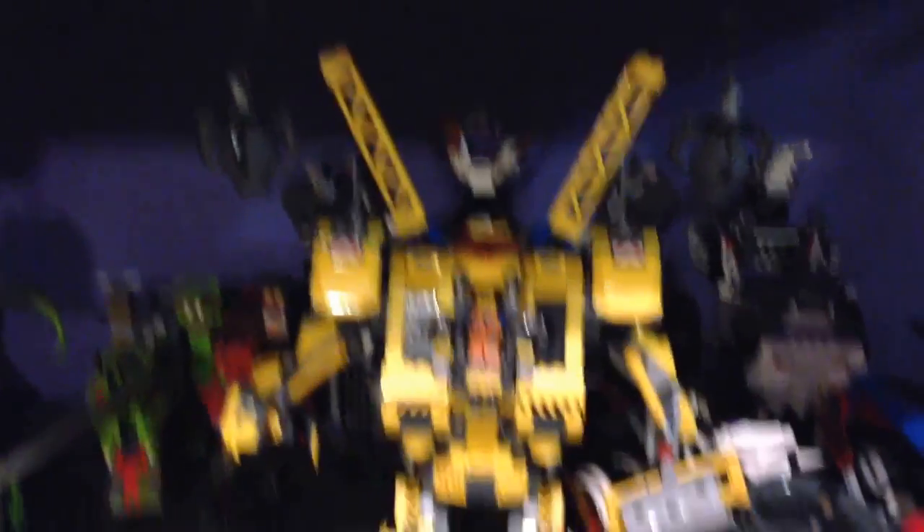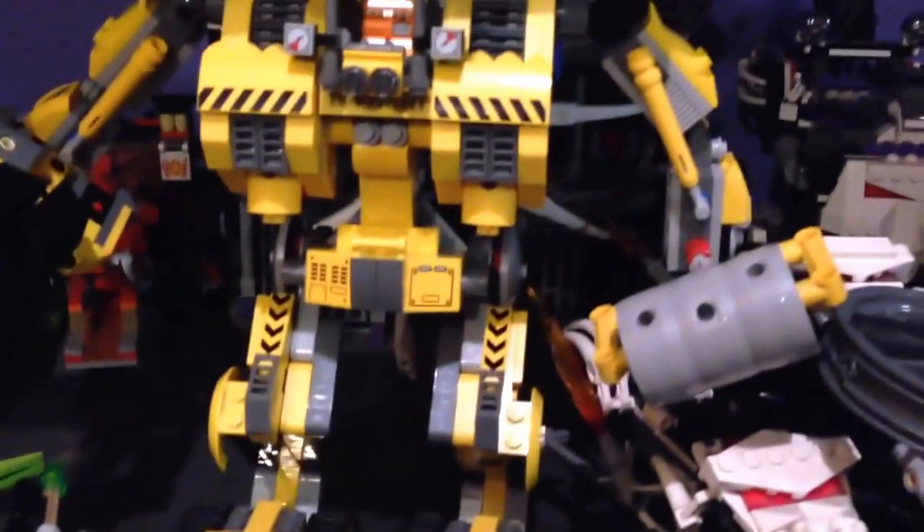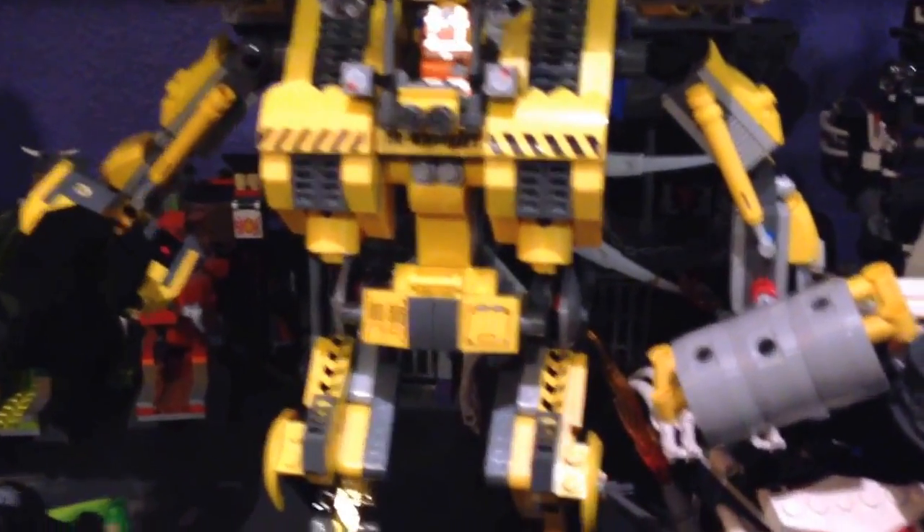One of my new sets is the Constructo Mech — there it is. I had it built for a while now. And I just got a... I ate a fish. Can't see it. Let's see, where is it? Oh, it's at the bottom. Right there.